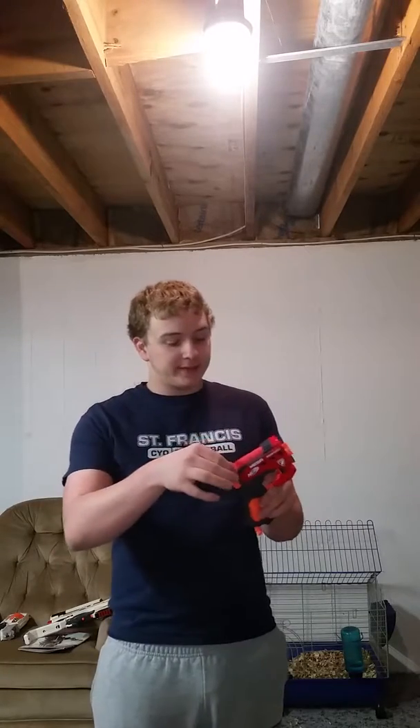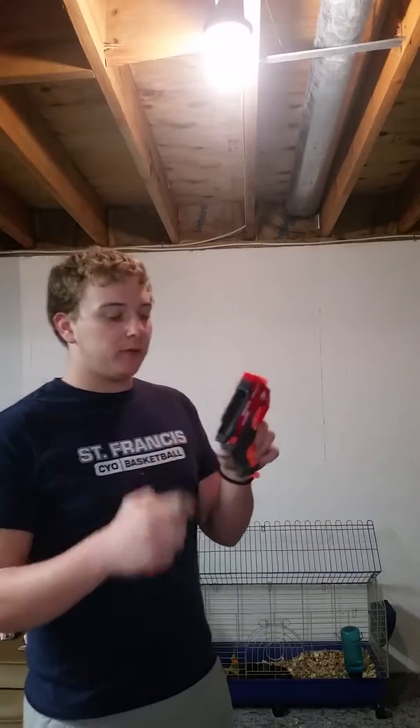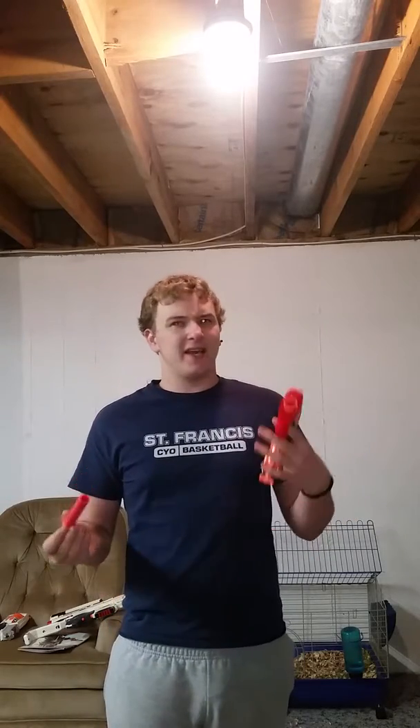There is also this convenient little spot up here, and some 3D printed companies are actually making rail adapters for this so you can use it as a foregrip on a bigger blaster. You could put it on something like a Rapid Strike and always have an extra shot as well as Mega dart capability.